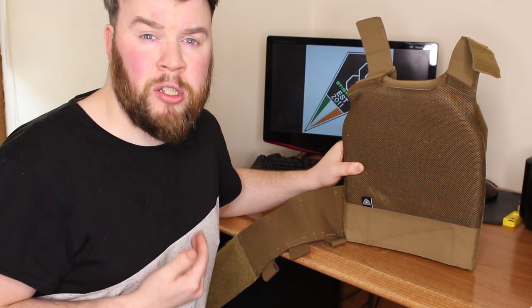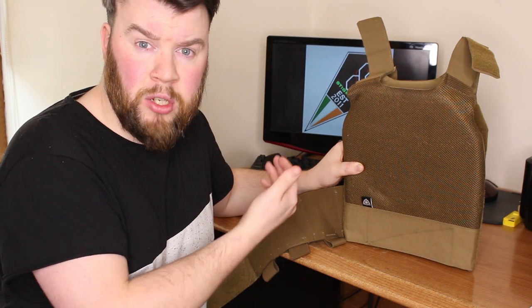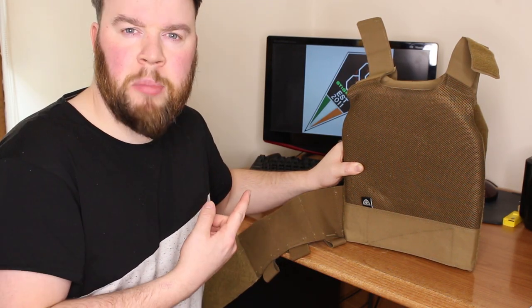Depending on what size plates you take — either medium or large — will depend on whether you need a medium or large Slickster. This plate carrier takes SAPI, E-SAPI, and X-SAPI plates.